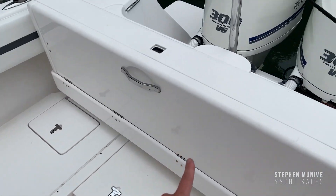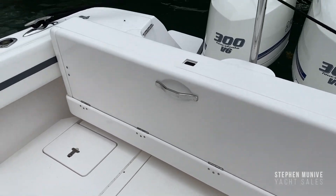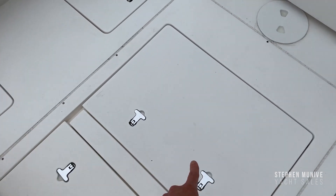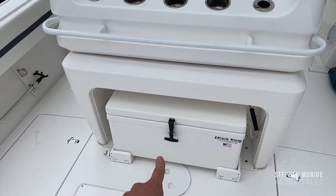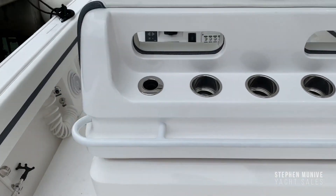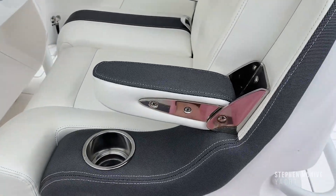You've got a fiberglass rear folding bench seat with some storage there. Under here you have a live bait well, and a pullout frigid rigid on slides — this is electric, it goes forward and back.